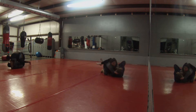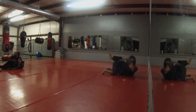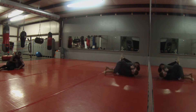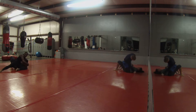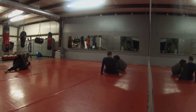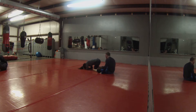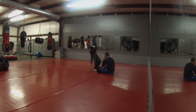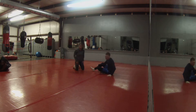Let's go. Put your hips back in there. Put your hips back in there. Put your hips back in there.